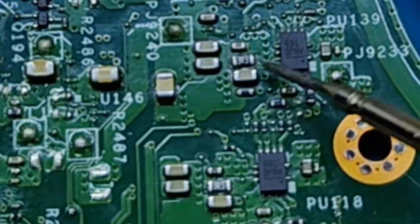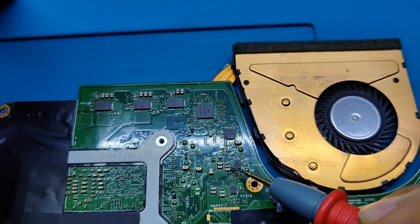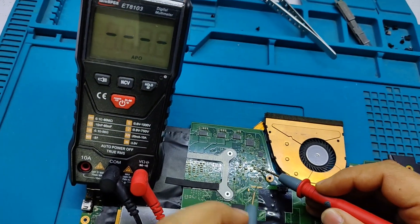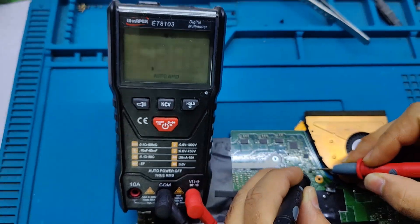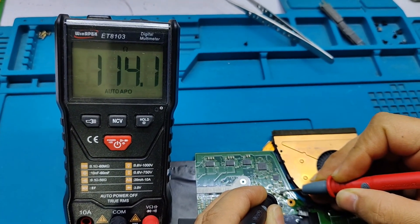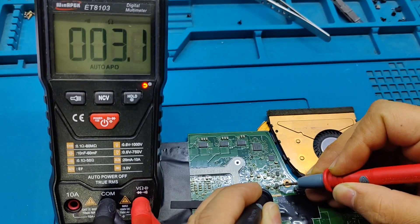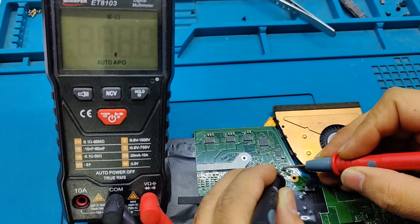Both resistors are the same — 3.3 ohm — but this one is damaged. We need to replace this resistor. It's showing 114 ohm instead of 3.3 ohm. The other 3R3 resistor reads 3.0, which is correct at 3.3 ohm. We need to replace the damaged resistor.